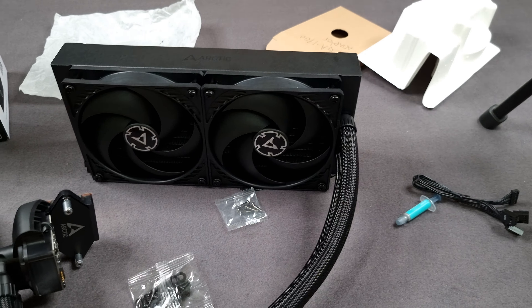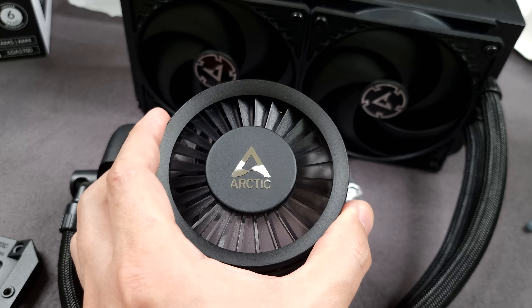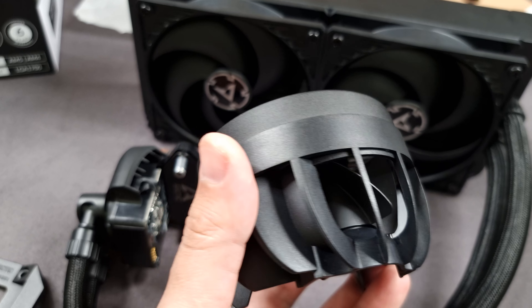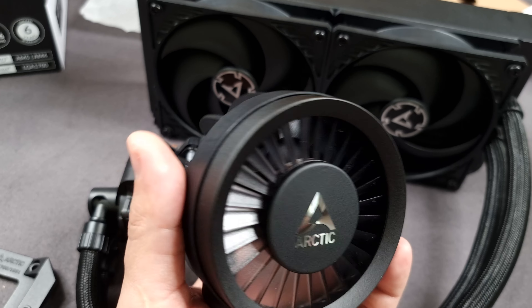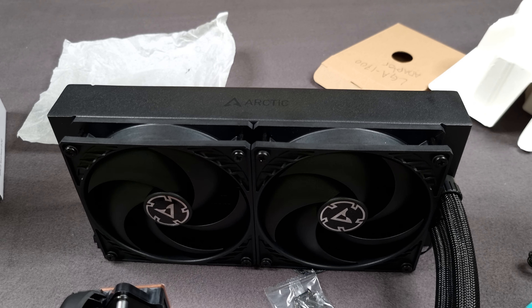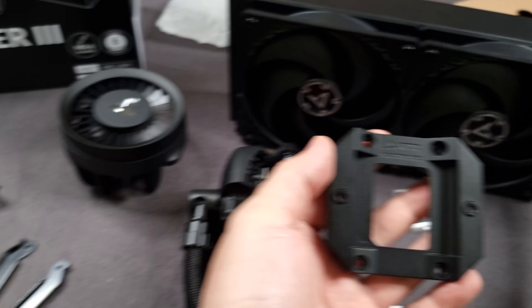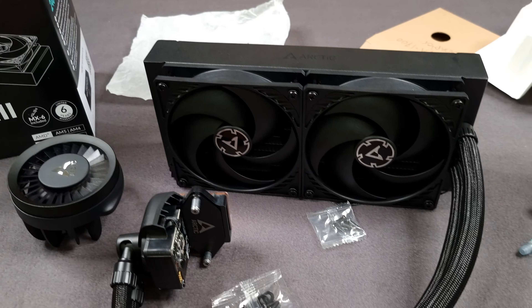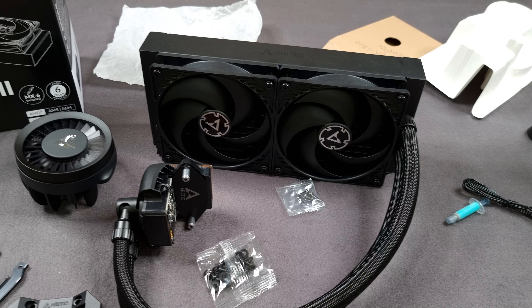So that's it, guys. I wasn't going to make this video but I thought it was worth mentioning — Arctic is making huge steps forward with their AIOs: improving the pump, adding a real VRM fan that actually works based on reviews I've read, and including an LGA contact frame with Intel purchases instead of just a mounting bracket. I really dig it. Hope you enjoyed the video — see you next time, take care.